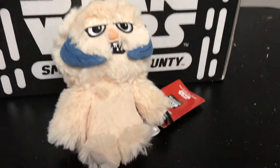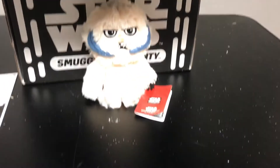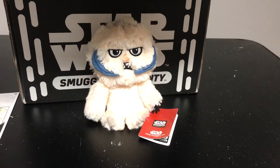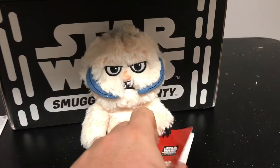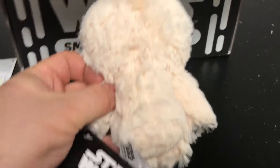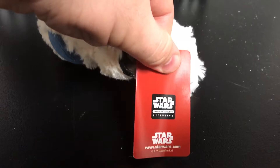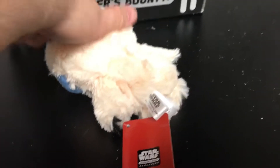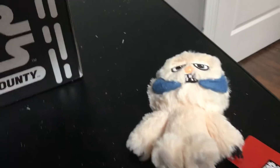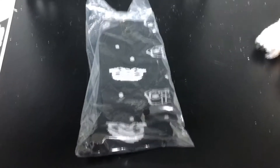The first item we're going to look at is a Wampa, and this is something new — they haven't included anything like this in the box before, other than the Mopis that were included in the marble boxes. But this is pretty cool. It's a plush; the only thing that's plastic on it is the nose, as you can see right there. It's a Star Wars plush, exclusive to Smuggler's Bounty.